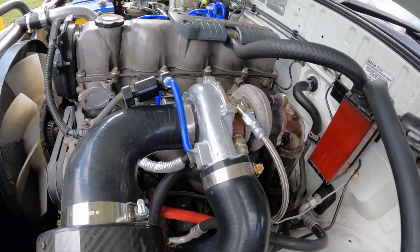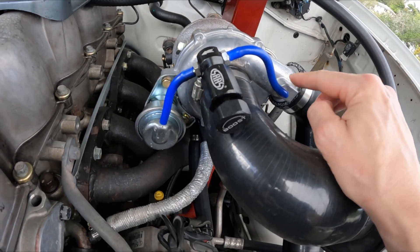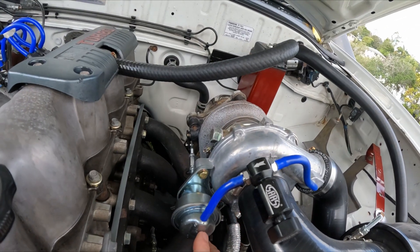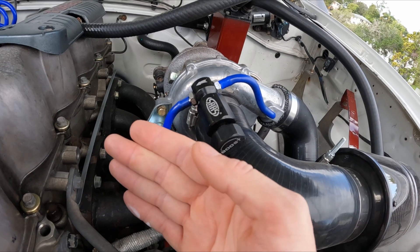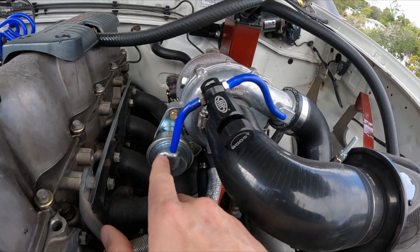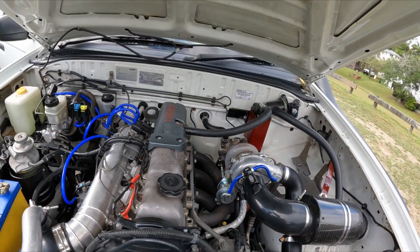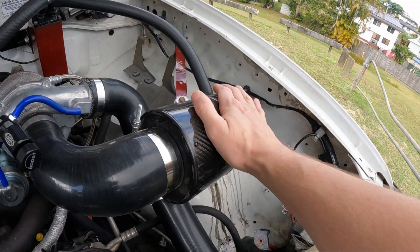Next up we have a boost T. The boost T needs to be fitted between the turbo outlet so it's seeing turbo pressure before it goes into the wastegate. The wastegate is a gate internally inside the turbo — when you hit a certain boost level it closes and stops the turbo from running too much boost. The boost T allows you to reduce the pressure going to the actuator, which lets you run more boost.